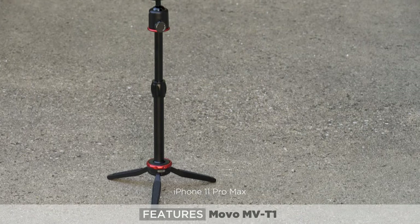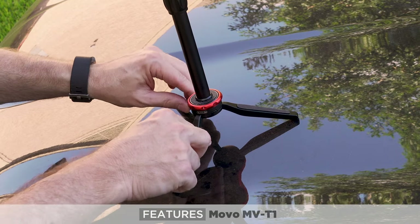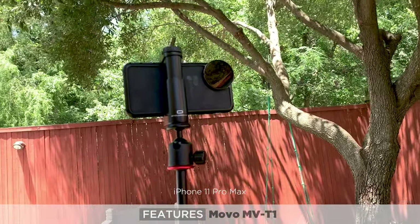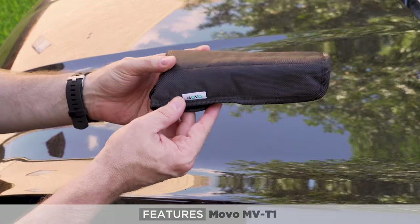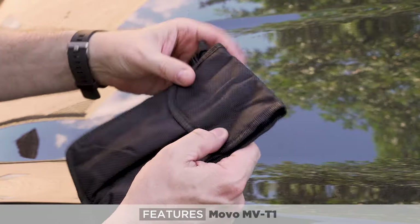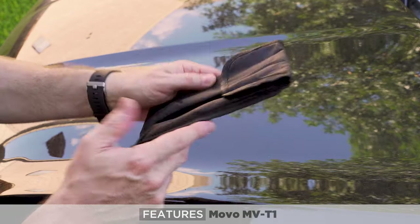That extension rod really makes the Movo stand out from the other two from a versatility perspective. They claim it holds almost 12 pounds — maybe they're referring to the legs alone, because I believe the legs could hold that. But once you add the ball head and extension rod, this is really designed for a smartphone, action camera, or very light compact camera. The Movo also comes with a carrying case: the tripod fits in one side, the extension pole in the other, and it has a clip to attach to your backpack — a nice bonus that the other two don't include.